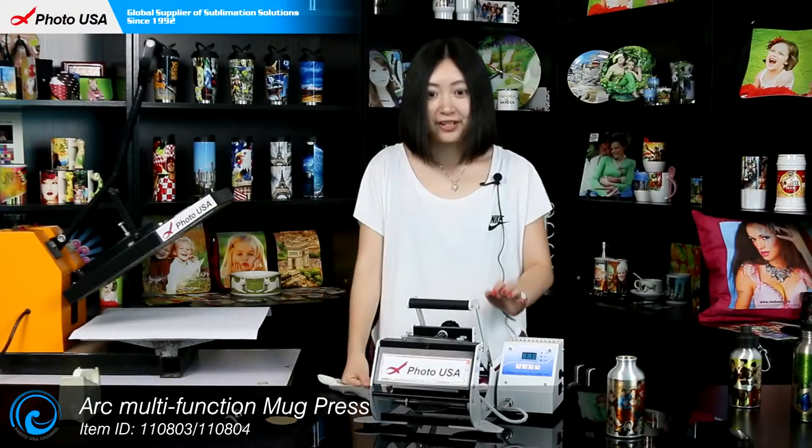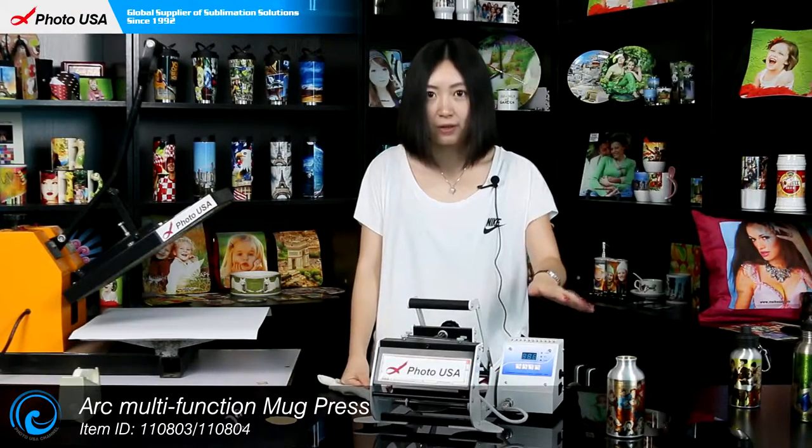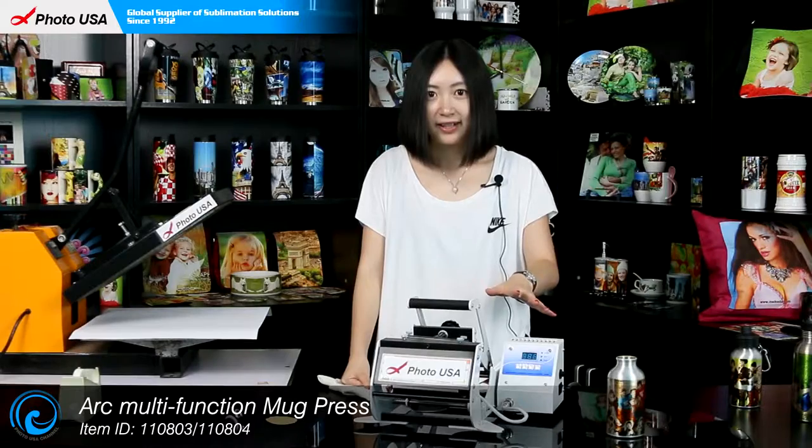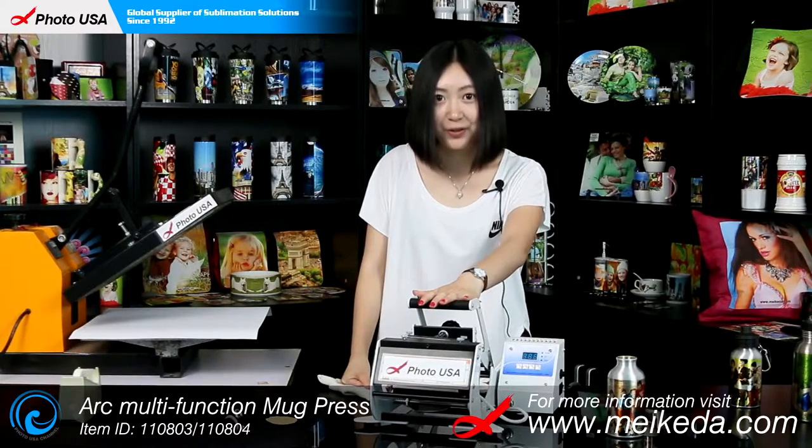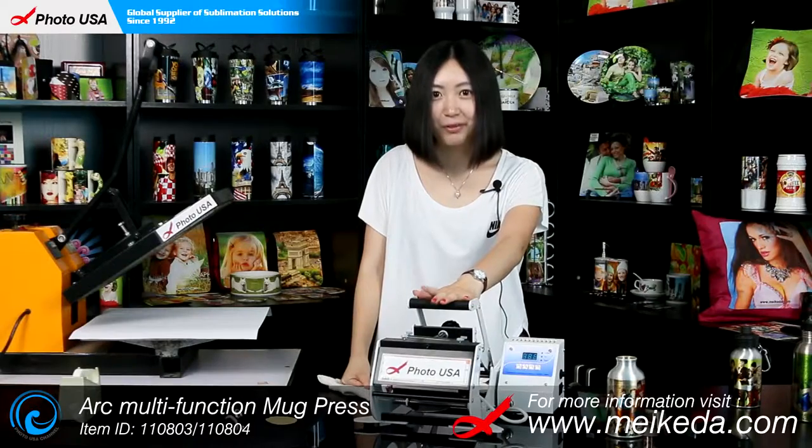While adjusting the pressure for this water bottle, make sure it's not too tight. For more information about this mug press and how to use it, go to our website at www.makea.com to check it out.